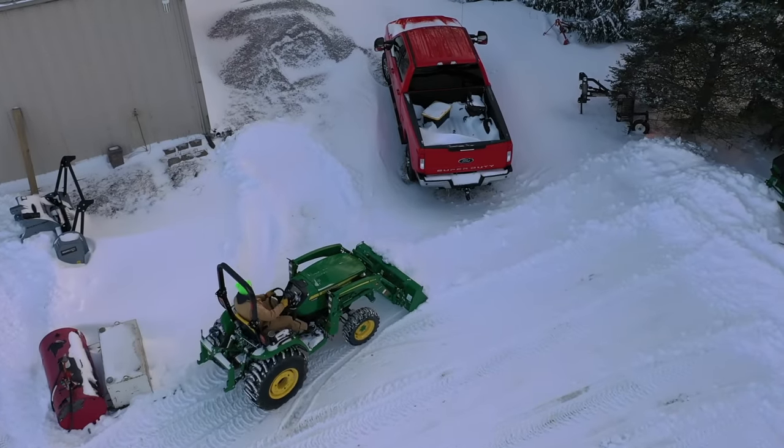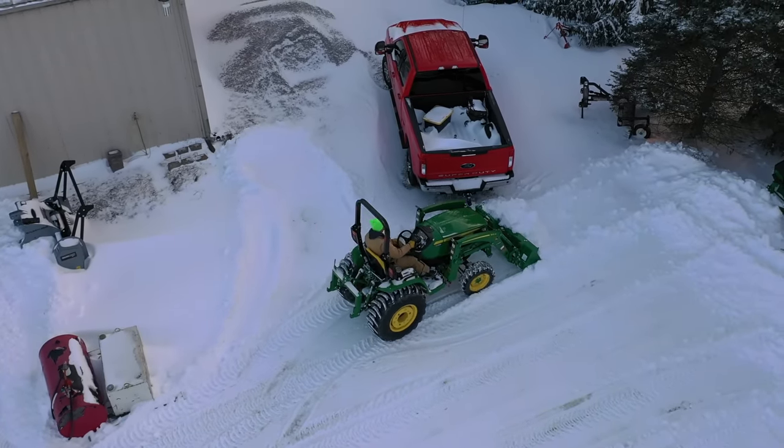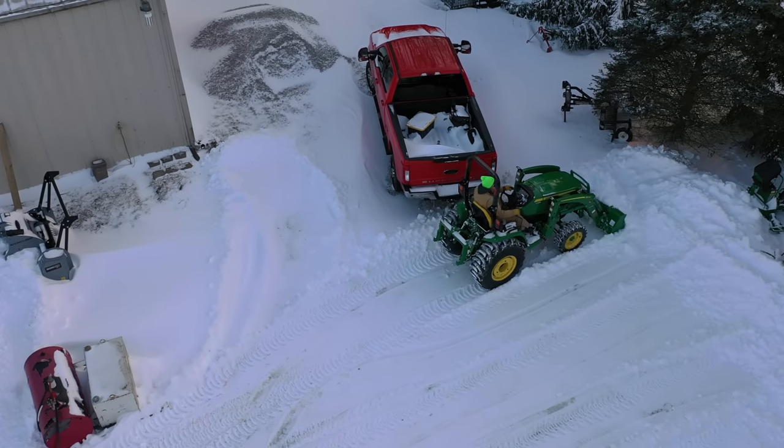Always concerned when you're close to a vehicle. I feel like I have good control right now, but sometimes it just wants to push you sideways, and that's not at all what you want.